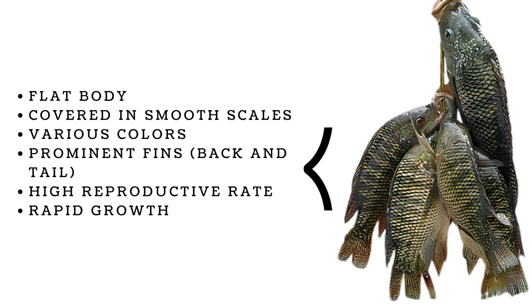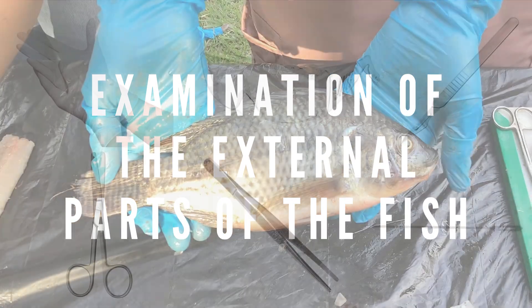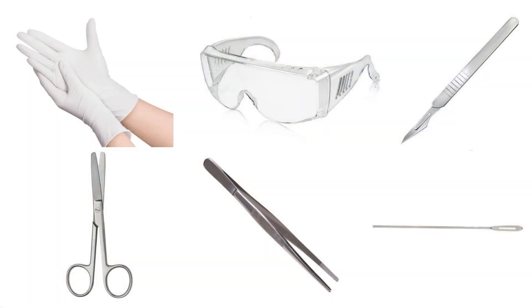Tilapia fish are also known for their high reproductive rate and rapid growth. Make sure to have the following supplies: latex gloves, goggles, scalpel, scissors, forceps, and probe.